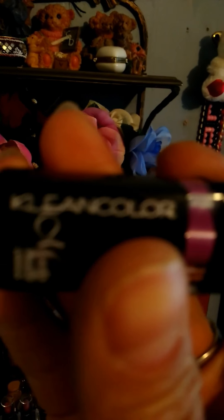These lipsticks are the ones I showed you before — these are called Clean Colors.